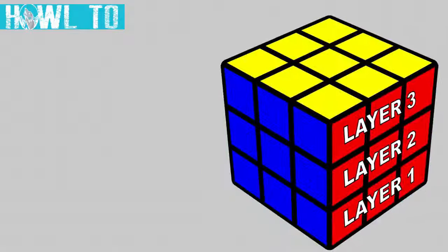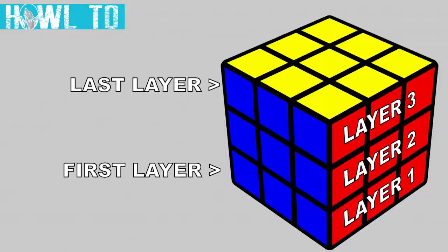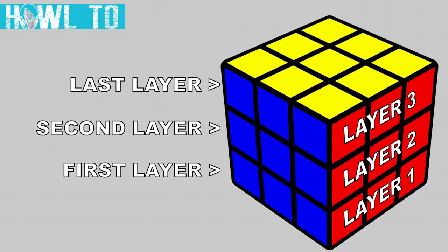The first layer is on the bottom and the last layer is on the top. The middle one is what we call the second layer. The basis for our solving method is to visualize the cube as a puzzle with three layers.